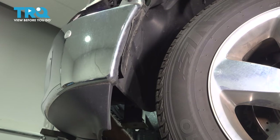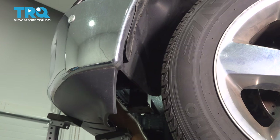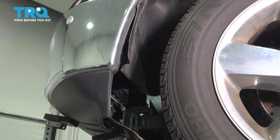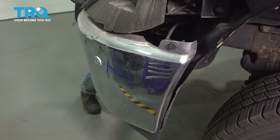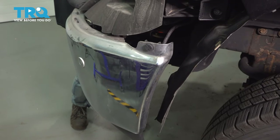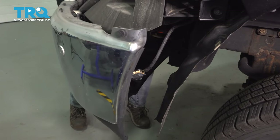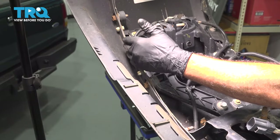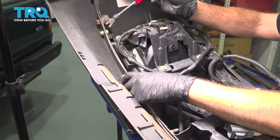Let's go ahead and remove our last nut on the back here. I'm going to slowly work that bumper forward, pull our bumper off, and set that aside. Across the bottom of our bumper, we have 13 plastic retainer clips holding our lower air dam to our bumper. We're going to use our trim tool.